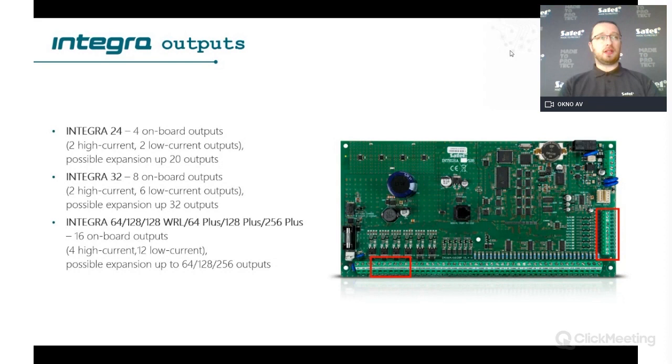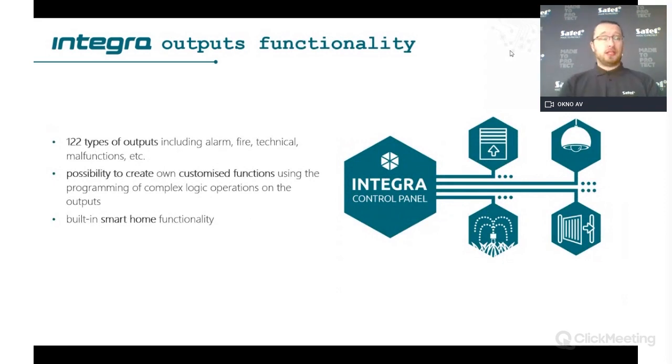Please note that Integra WRL has the same size as Integra 32, so the output counts mentioned apply accordingly. Every single output can be configured in 122 different output types, giving you a wide range of possibilities for how the output should react — not only for security functions but also for smart home, controlling doors, and logical operations using AND and OR logic.